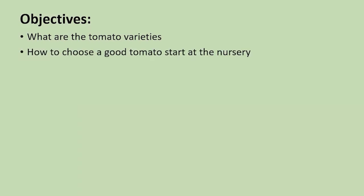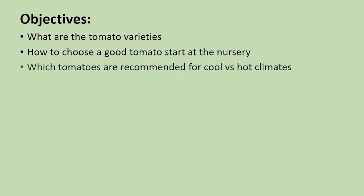There are over 10,000 varieties of tomatoes, so it can be a little daunting. Secondly, how do you choose a good tomato start if you're buying one at the nursery — what to look for? Which tomatoes are recommended for cool versus hot climates? As we see climate change, it's important now to be aware of what you're putting in and whether it will do well.